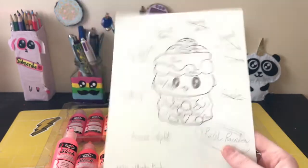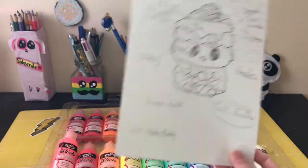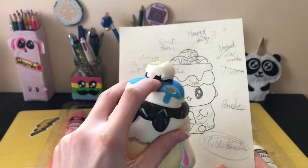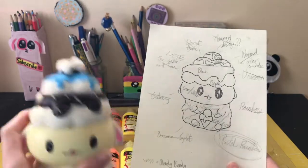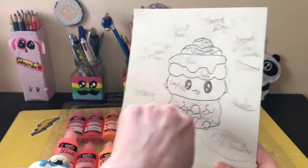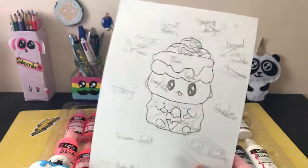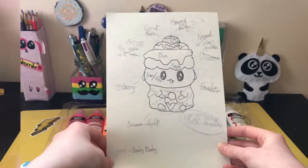There's a little key — this equals 'blendy blendy,' which is what I call a gradient sometimes because I can't be bothered to use the actual word. I'm going to do one layer: pink, then orange, yellow, green, blue, and purple, then maybe a cream or white, with a diagonal gradient all blended into each other — pink, yellow, green, blue, purple. I think that's a really cute idea, so let's do it.